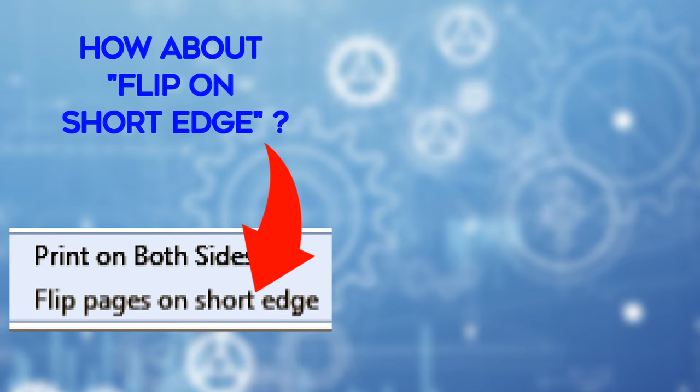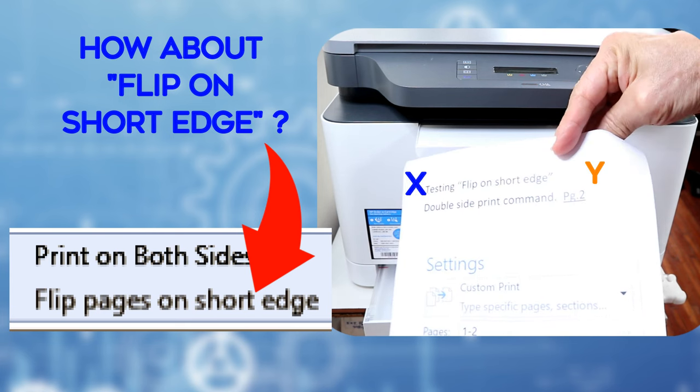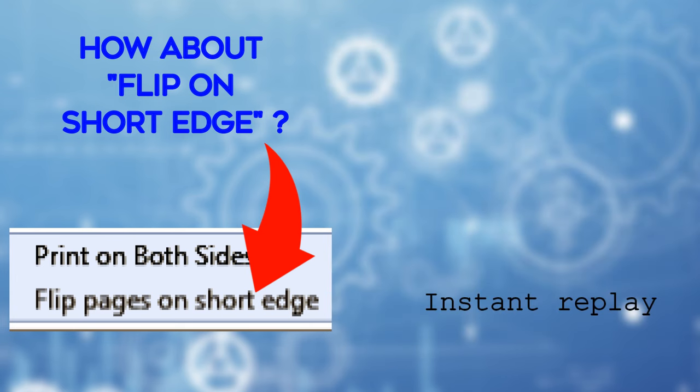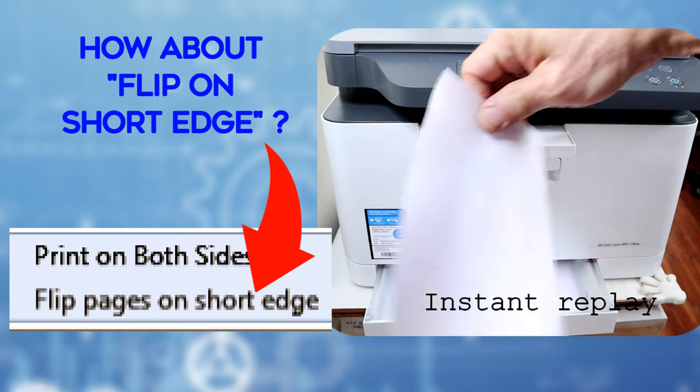How about flip on short edge? Well, here is the correct answer. So that's how you flip on short edge.